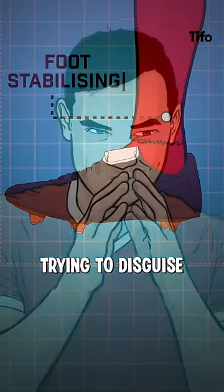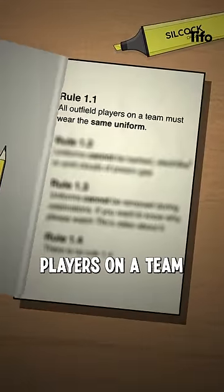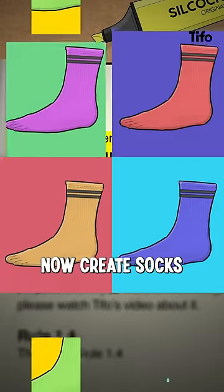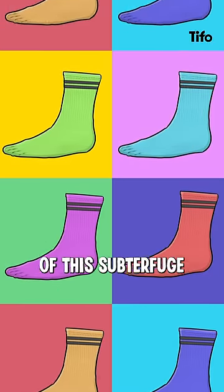And they're trying to disguise what they're doing because FIFA rules on equipment are strict, and state that all outfield players on a team must wear the same uniform. It means that any modifications need to be discreet, which is also why some manufacturers now create socks in so many different colours and are becoming part of this subterfuge.